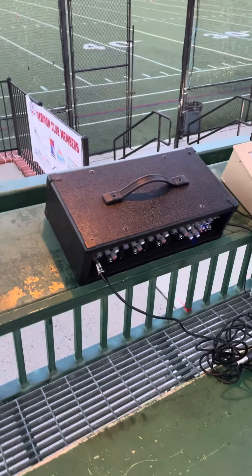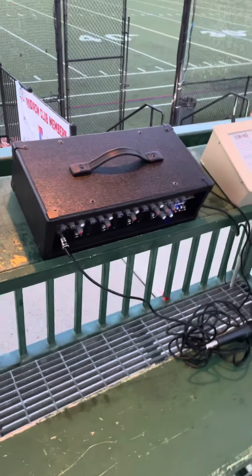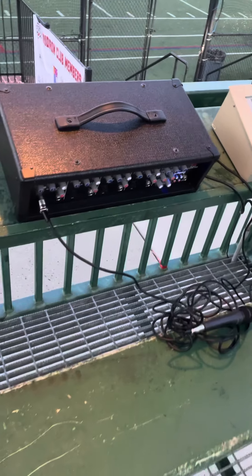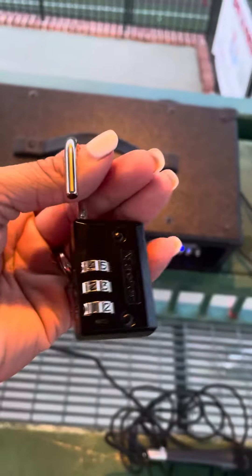This is how you set up the PA system for NP2. When you come up here there will be a box, a tote that's locked. You will unlock it. The code will be 209.